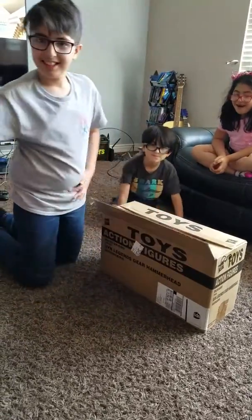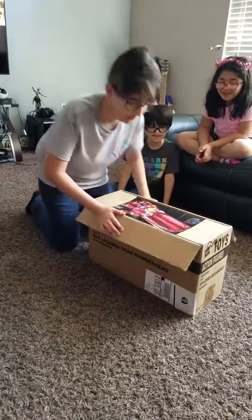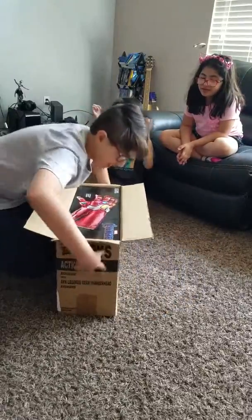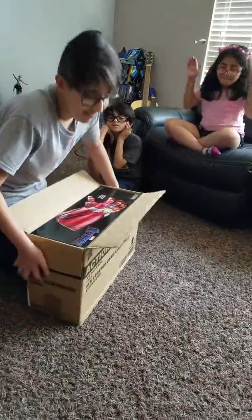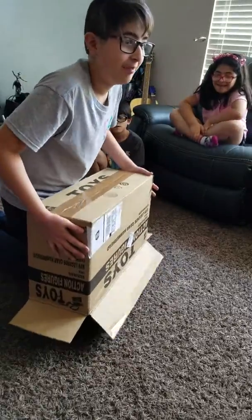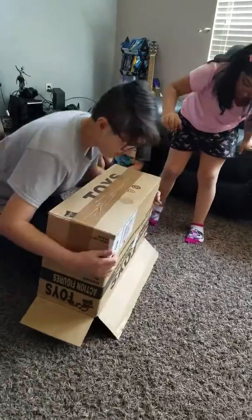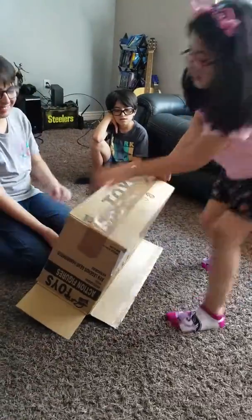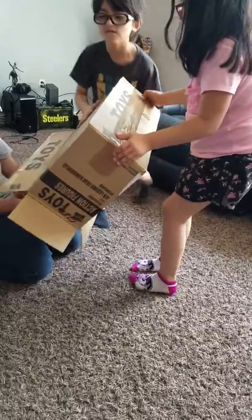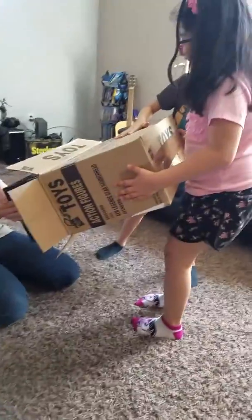How are you going to save the world if you can't even open the box? It's like three hours later. Pull, pull. Come on, you guys. This is going to be a good fail video.